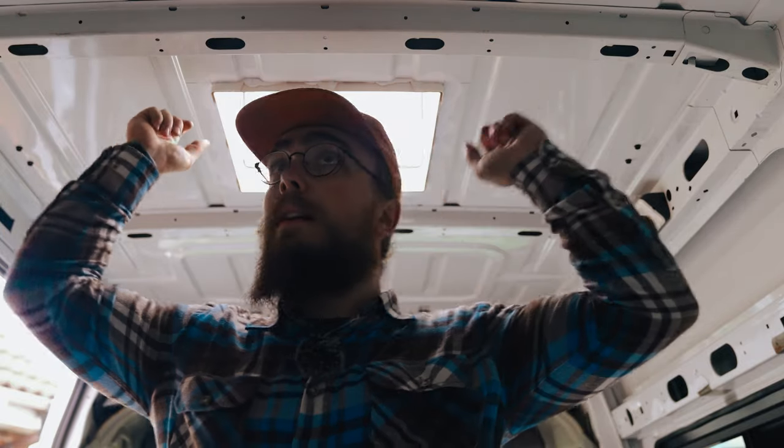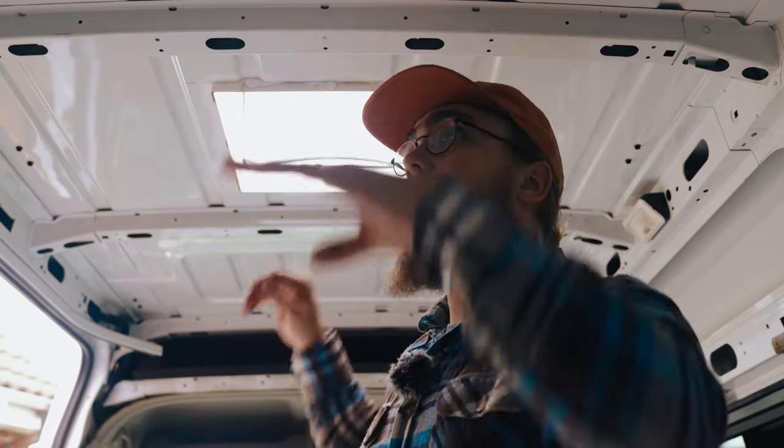I'm pretty stoked with how that looks. If you like this video I'd love you to subscribe and follow along — this is a series where I'm building out this van and documenting everything in detail. In the next video I'm going to drill another hole in the roof to put the gland for the solar cables to come through, and I'll also be fitting roof rails — two at the back and one at the front — to mount a system for solar panels. I'm probably going to put three solar panels on the roof for a total of about 540 watts, paired with a pretty serious battery system. Thanks for watching and I'll see you in the next video.